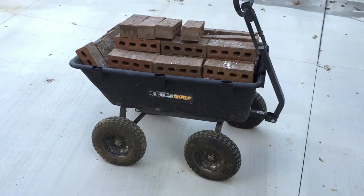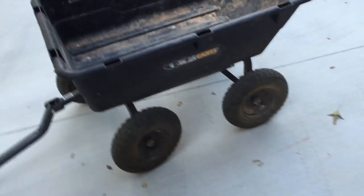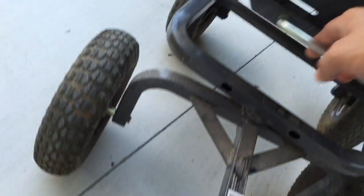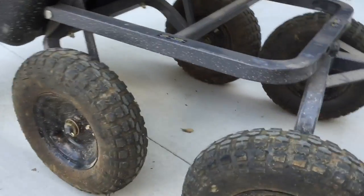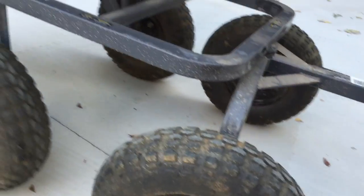I shouldn't have made this video now because I can't demonstrate the dump. Through the magic of editing I can show you the dump — see, it's empty now. So you come down here, look at those articulating rear wheels. Little side view — see that whole back end pivots, it's got a pivoting back end.